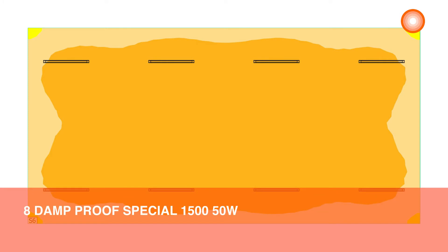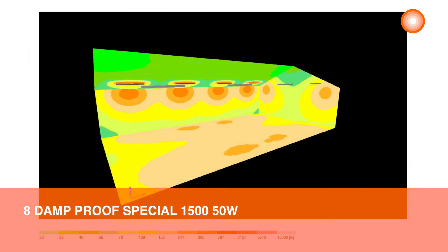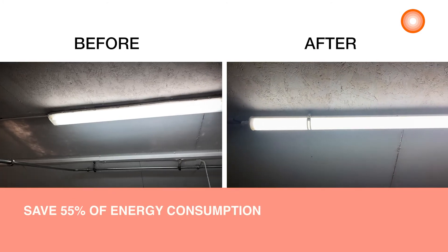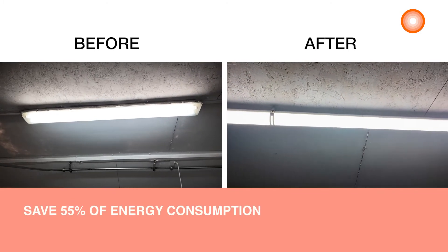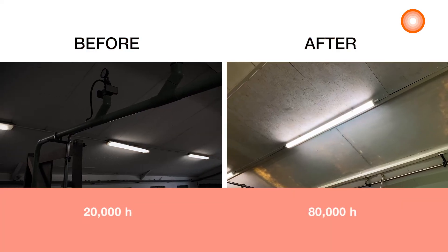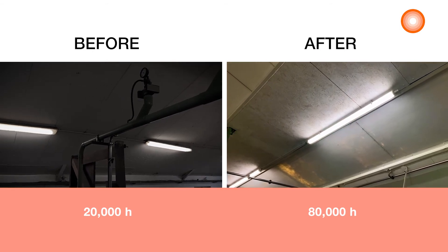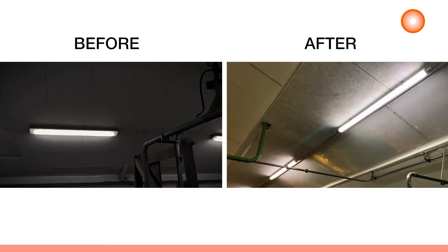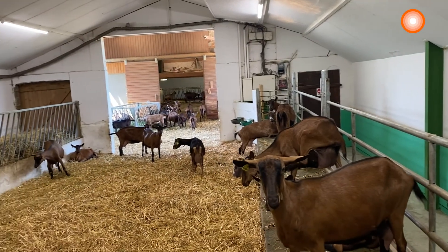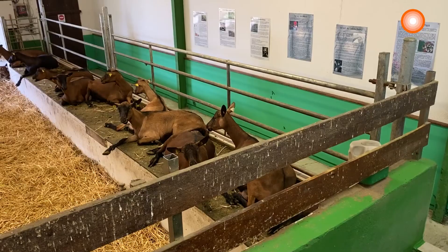After having done a light planning for the installation, we have installed eight Damp Proof Special luminaires, which ensure the required illumination and good homogeneity. Our customer will save up to 55% of energy consumption compared to luminaires that use fluorescent lamps. Its long lifetime of 80,000 hours, compared to the 20,000 hours of fluorescent lamps, combined with easy and quick installation, will lower maintenance costs, which represent additional significant benefits.